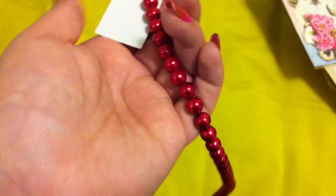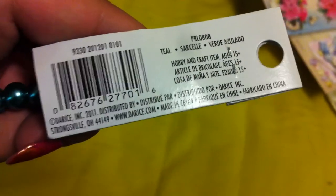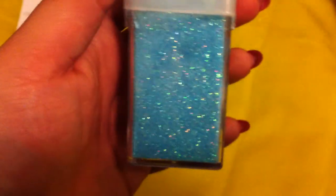I got another strand of the medium sized glass pearls — these are like a really bright red color, really pretty. And then I got this blue one — it's kind of a turquoise-y frosted blue, or actually teal. Both of these are 12-inch strands; this one is called dark red. Then I also got this frost glitter by Recollections. I've just been eyeballing this blue color and I needed it.